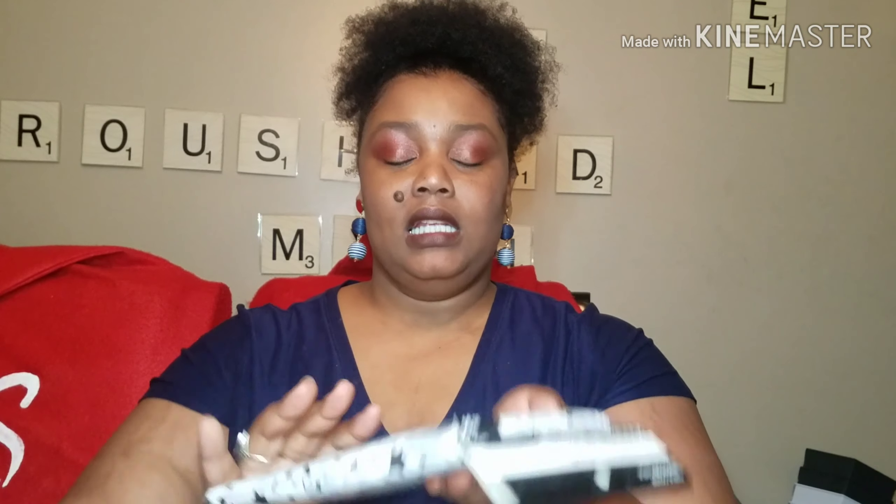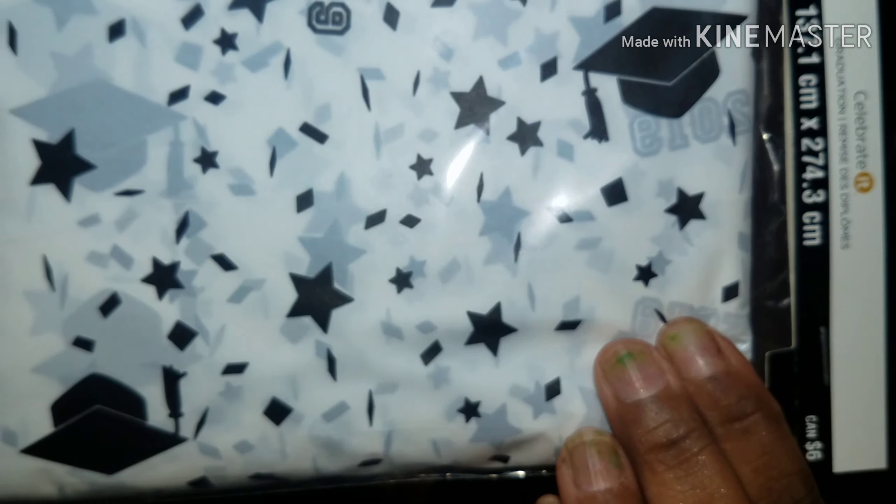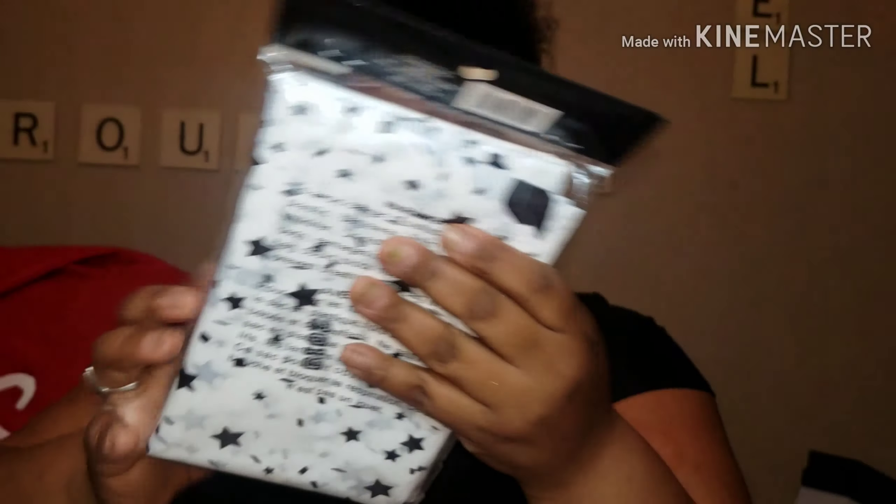Then I got these cute table covers — they say 2019, and his theme is black, white, and gold. So I got these 2019 table covers with stars on them and graduation hats on them; they are so adorable.